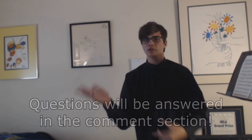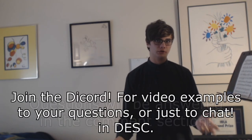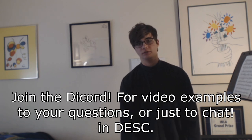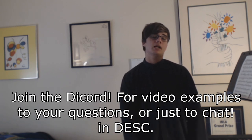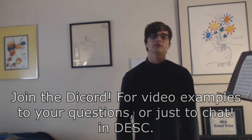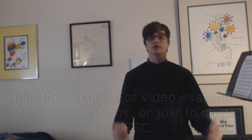Thank you for watching. Leave any comments below about technique questions. Join my Discord — I have a channel there specifically for technique questions. It makes my day when people ask me anything technique or violin related, and I love to teach. Please reach out to me.